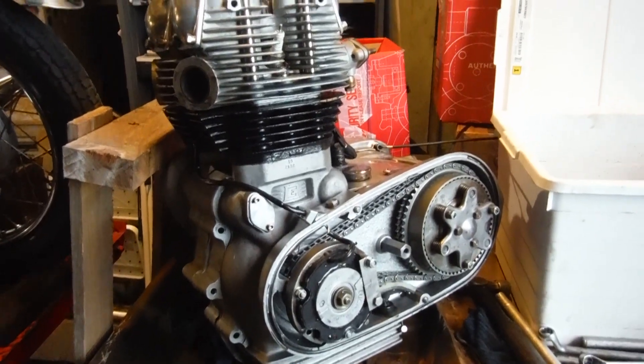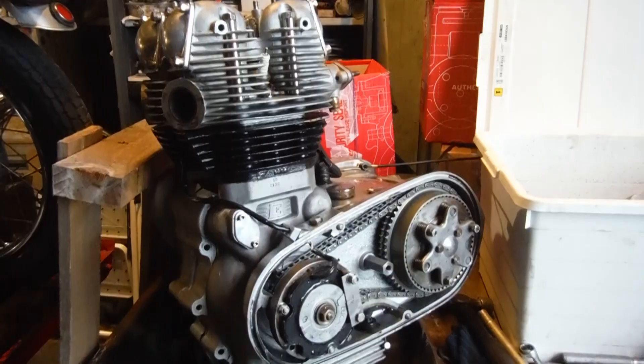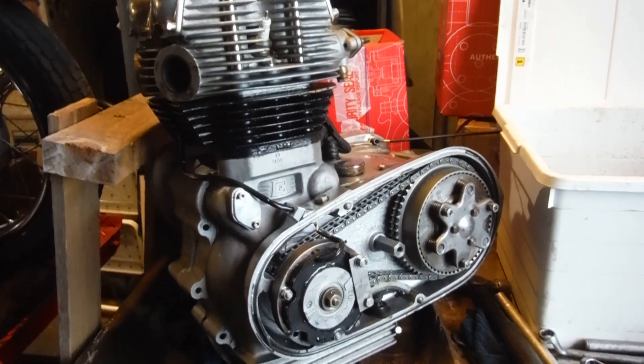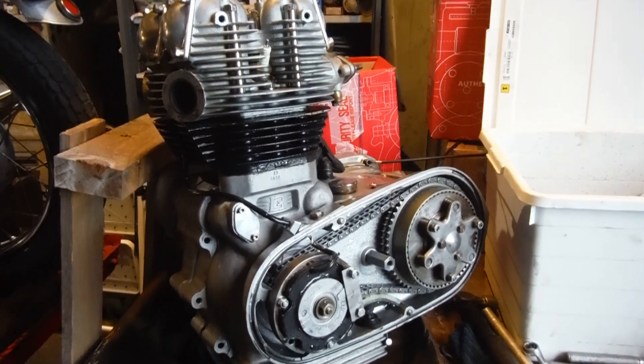Thankfully we didn't have to strip it down to get the crankshaft out to deal with that end float, because that would have been a biggie. Could have done it, but it's a bit of a relief not to have had to after all — both for me and probably the owner, I would guess.